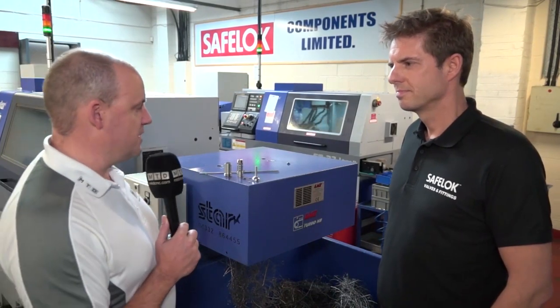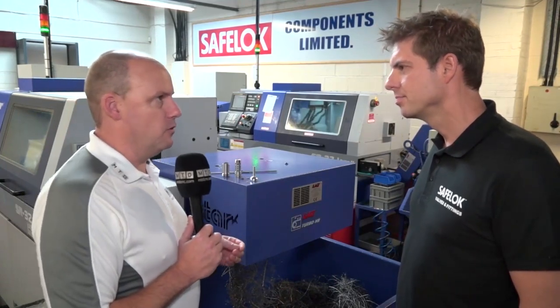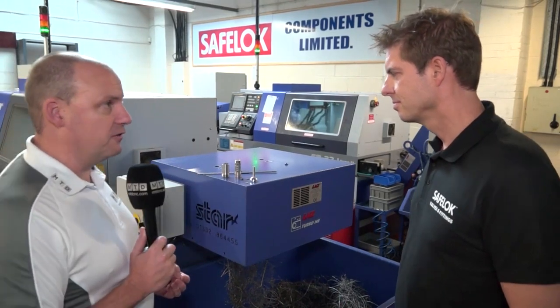I'm with Ian Mullin here at SafeLock Valves and Fittings. We've come to look at some components that they're machining on their Star sliding head lathes. Ian, thanks for the invitation today. Let's get straight into this. I'm interested in the types of parts you're machining here at SafeLock, how long they're taking, and what they are. So pick a part and tell us about it.